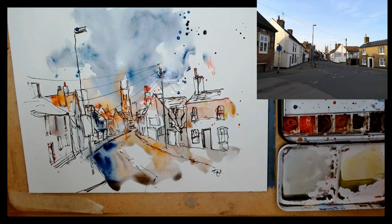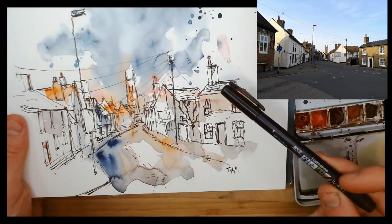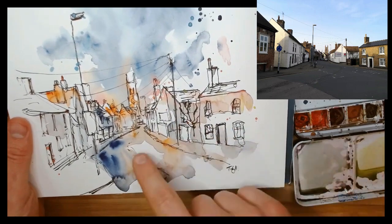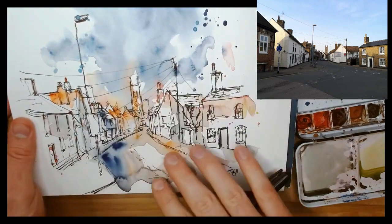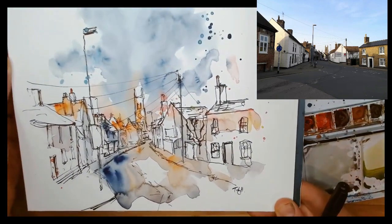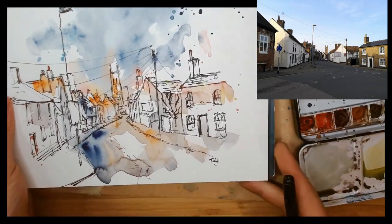Remember, you should always sign your name and be proud of what you've done — just enjoy it, even if it's not exactly what you meant. You can see here, now it's dry, how much the colours have faded. You can be risky with watercolours because they fade and go more transparent as they dry. That's my sketch done — a lovely little sketch of St. Neots. Thank you for watching, and happy sketching!